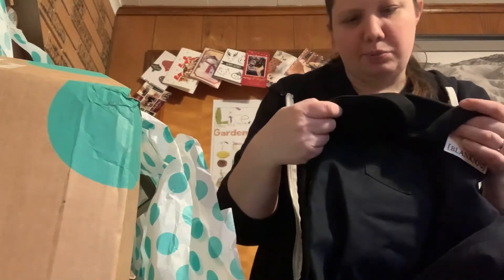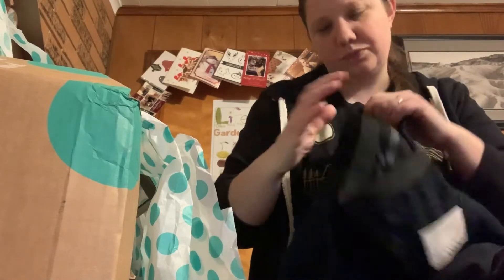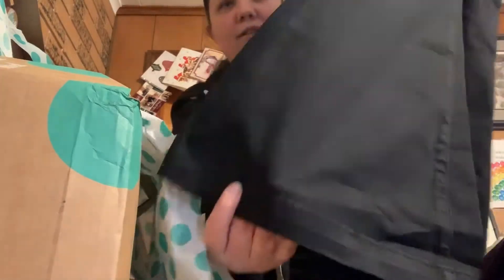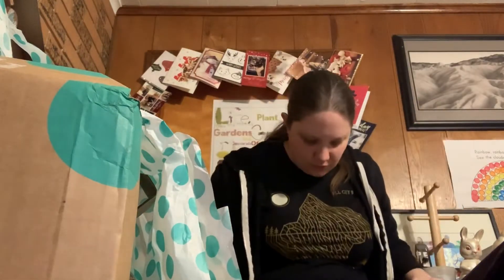These are size 25, a Blank NYC. They're not really jeans — they're kind of like almost khaki. They're wide leg bottoms, size 25. They have the little tag on them still. These ones are really fun; they're not really jeans, but I'm not mad. I think they're really cool.